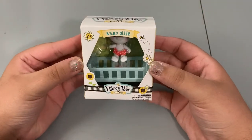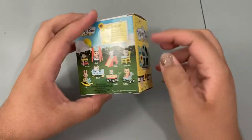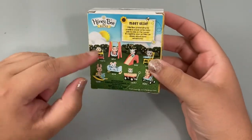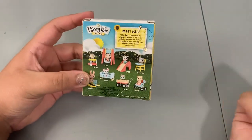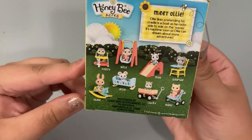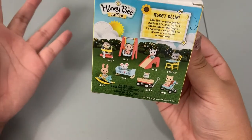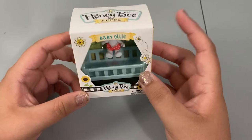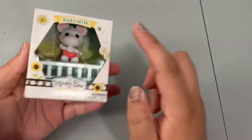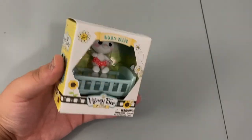Now we're going to go ahead and open our Honeybee Acres, and this one is Baby Ollie. This box is so incredibly cute. I actually wanted to get all of them but I only picked three — you'll see two more in later videos. These are absolutely adorable. After I bought the original three I went back to get more and couldn't find them anywhere, so I don't know if they're super popular or if Walmart discontinued the line. I'm hoping they were really popular because I think these are so cute. Let's go ahead and open it.